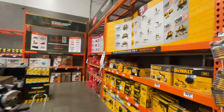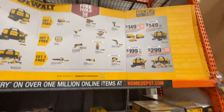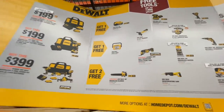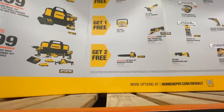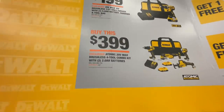Let's go see DeWalt and Milwaukee. DeWalt has a deal — free tools up to $398 value. Basically buy one of these kits and get one or two free tools depending on which kit you choose.